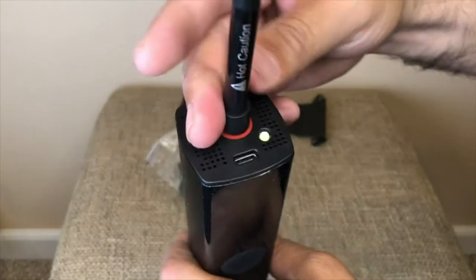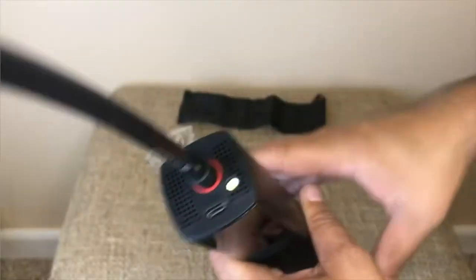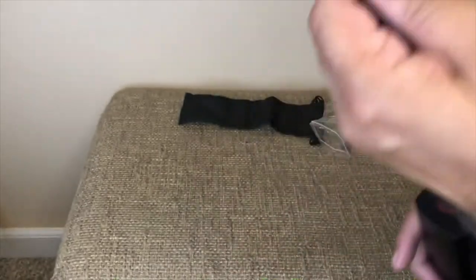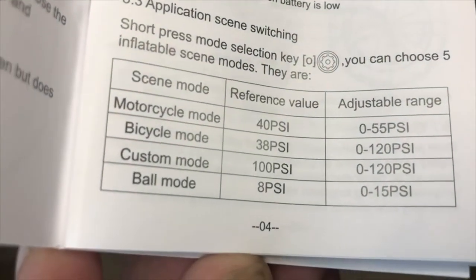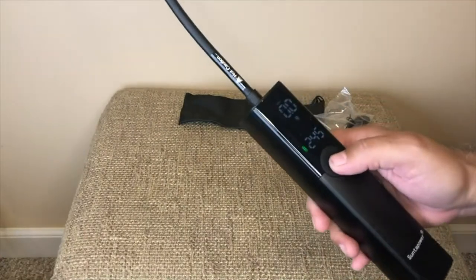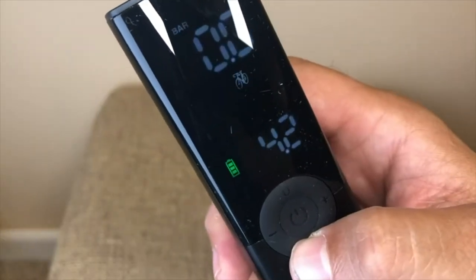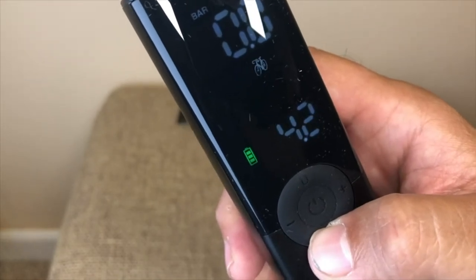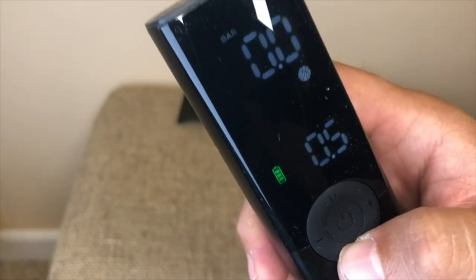To set up, just attach the flexible hose to the pump and then attach the ball needle — in our case, to inflate soccer balls. There is no need to remember the pressure numbers as this pump is already pre-programmed for you. With the front controller, you can select motorcycle, bicycle, ball, or a custom setting. We're selecting the ball setting and have a deflated ball with us.